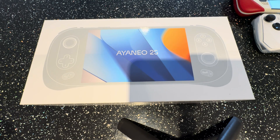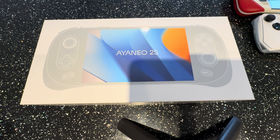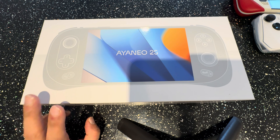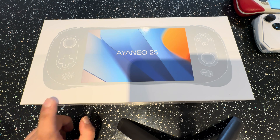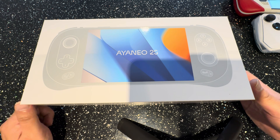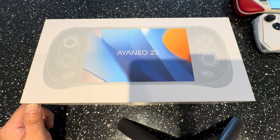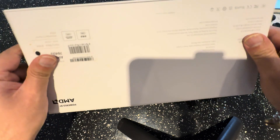Welcome to RG Handhelds. Today we're checking out the AyaNeo 2S, which has been out a while but is just starting to hit backers who pre-ordered. We're going to do a quick unboxing to see what this device is all about. This is the 7840U version, quite a powerful CPU. Huge thanks to Arfa Zhang and Lighten Pan for getting this sample out to me - very much appreciate it.